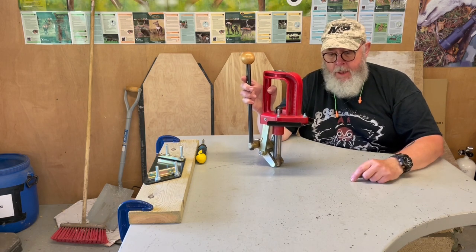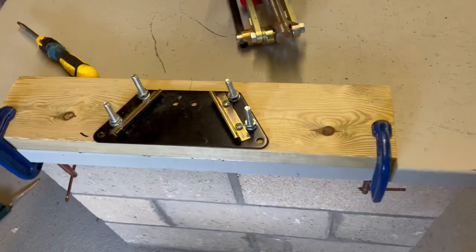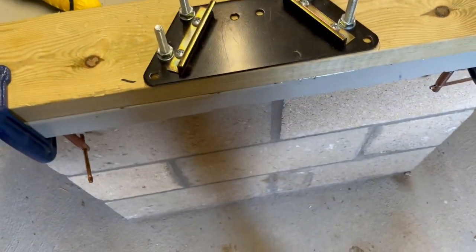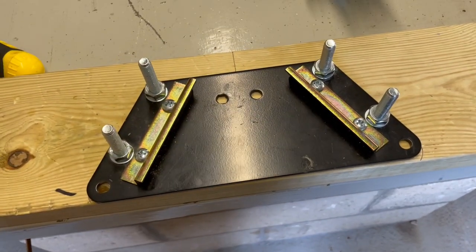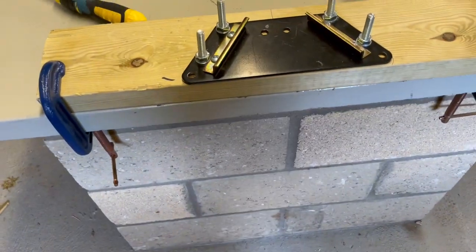Their bench plate system consists of a base plate — this here — that will bolt to anything. In my case, because I do a lot of reloading and mucking about, I've got it bolted to a rather sturdy plank.